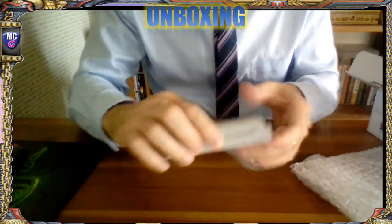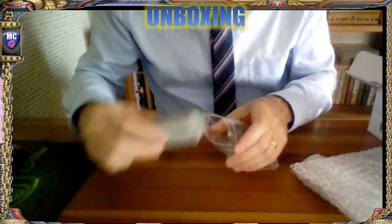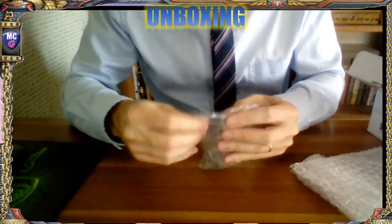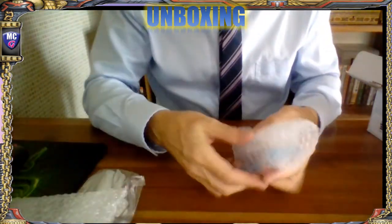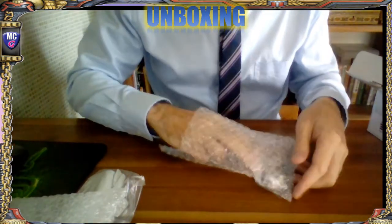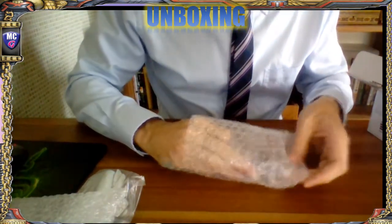I'm not going to tell you what it is. Right - bag number two. I'm really happy with that by the way - that is awesome, better than I expected.